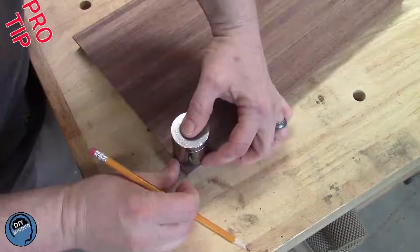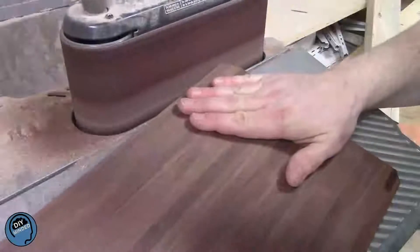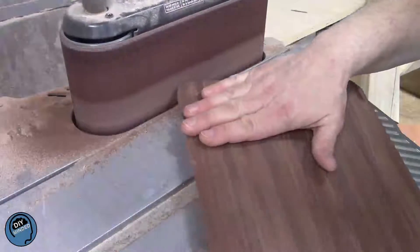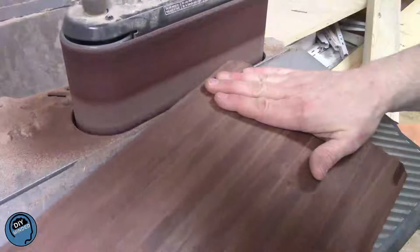If you need something to trace for a circle or a radius, look in your toolbox — sockets come in all different sizes, giving you lots of options. I wanted my rounded corners to have that same 15-degree bevel that I got from my table saw, so I set the table of my sander at 15 degrees and sanded to the mark I made earlier.